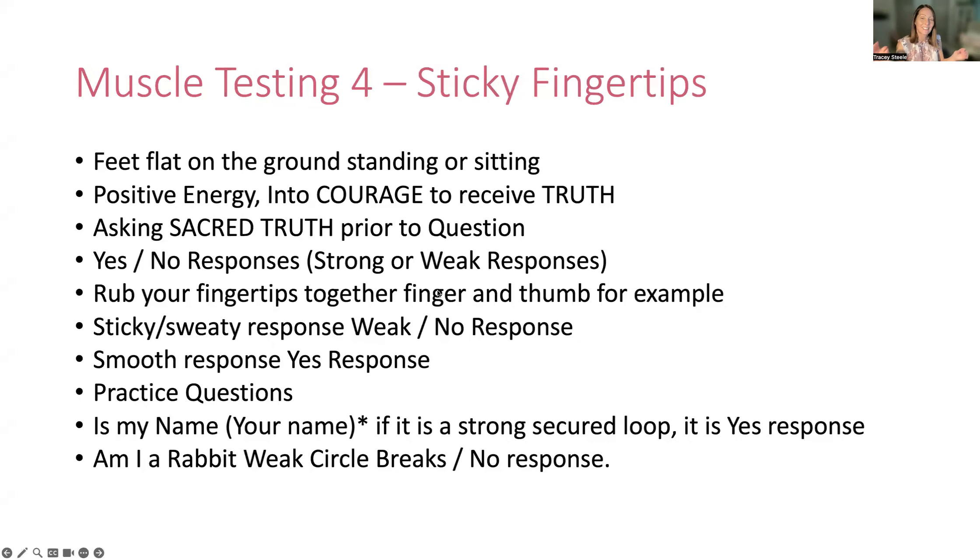Number four: sticky fingertips. This is a really cool one because you can do this anywhere if it works for you. Sometimes it works for me, and sometimes it's a bit more intermittent for me, this one. But it still works — I still get the response quite quickly and easily. It's not my preferred one, probably just because it's not one I've practiced as much as the others.